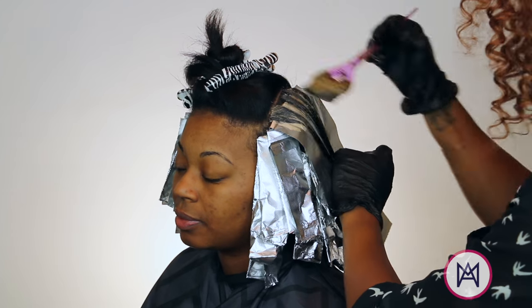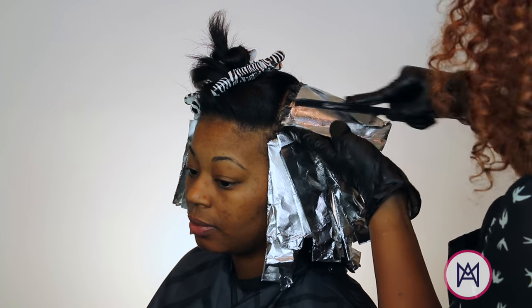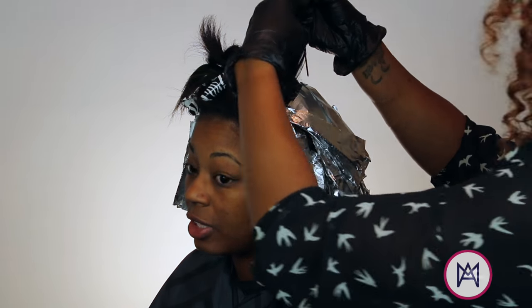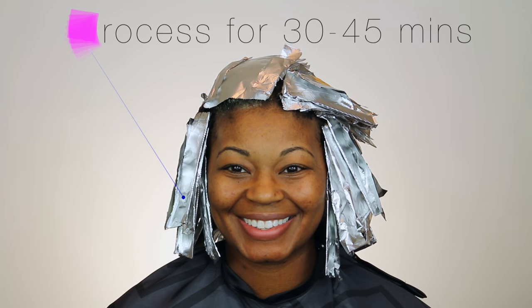We'll go back and forth between the 10G, and then when I pull the other section down, I'm going to paint the 3N on the root and then come back with the 6CG — just keep working that back and forth, alternating those colors until we're finished with her full head.